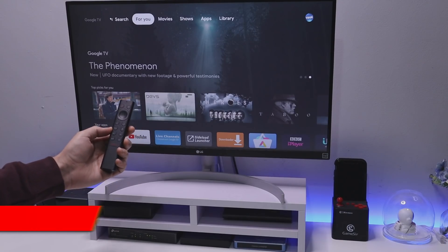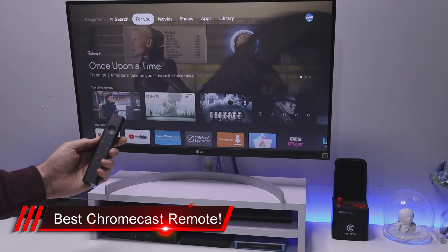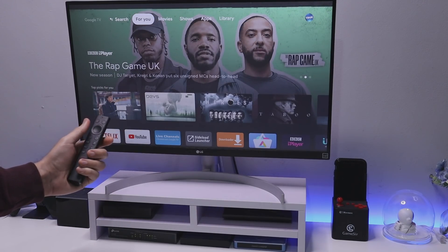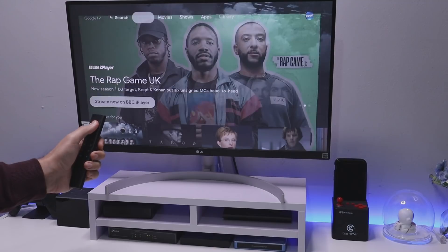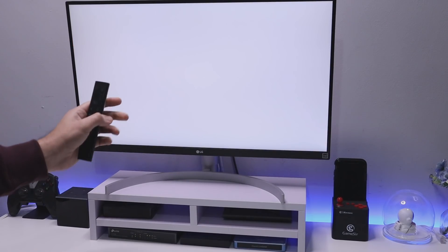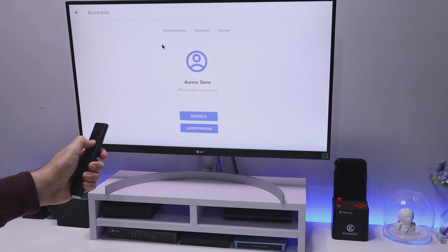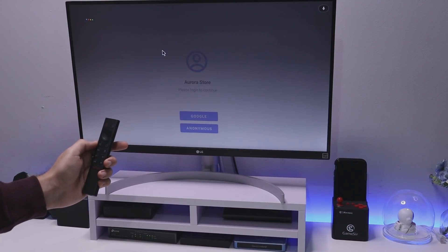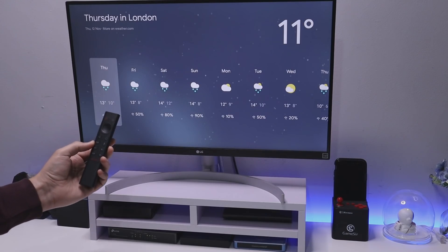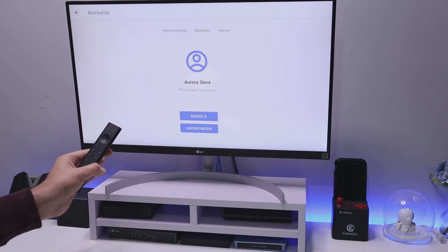In my opinion, this is the best remote control you can use on the new Chromecast — the Nvidia Shield 2019 remote. It feels really nice in the hand, has a backlight, and everything works perfectly fine on the Chromecast. If I double press the play button in any application like the Aurora Store, that brings up a fully working virtual cursor. I can also press the voice button and ask 'What's the weather in London?' — voice search works absolutely fine.